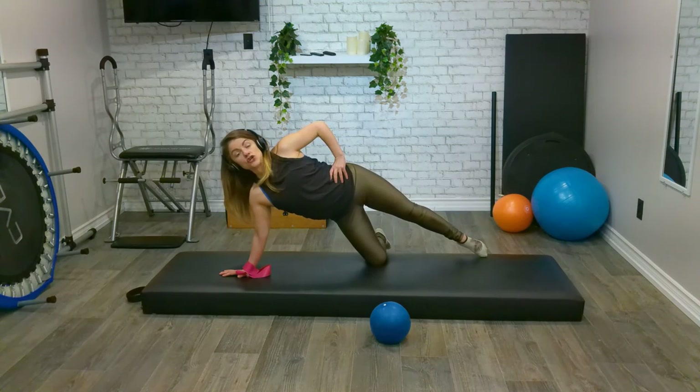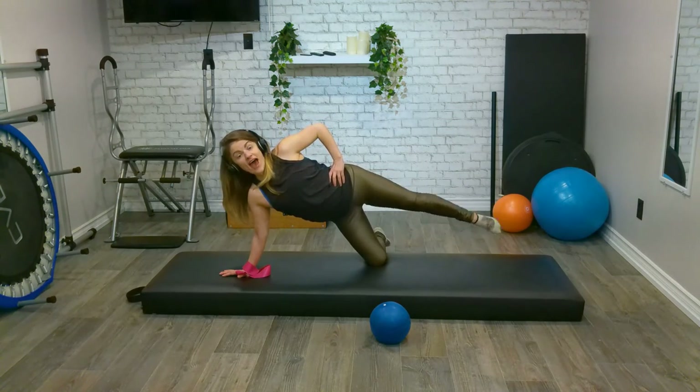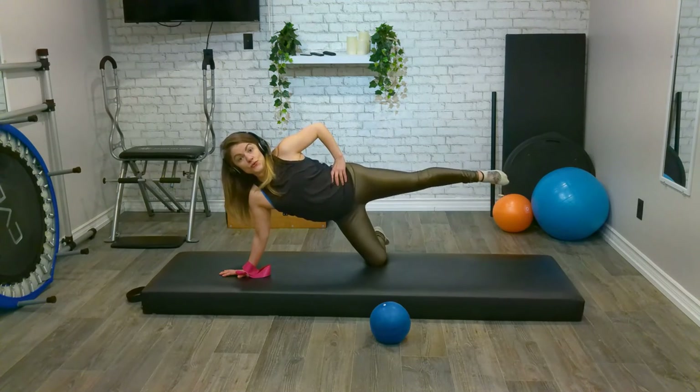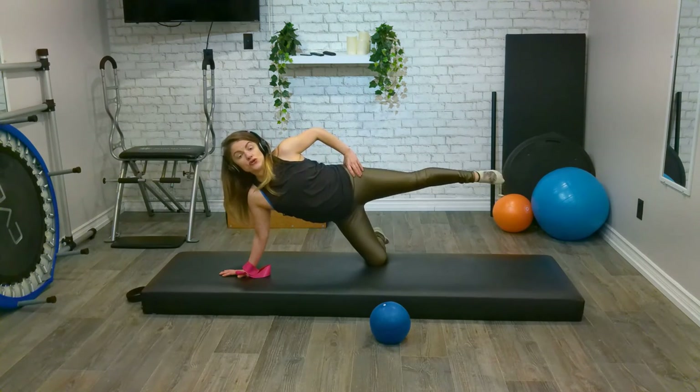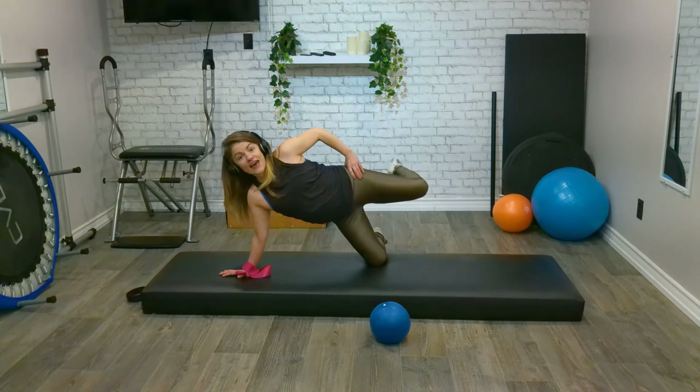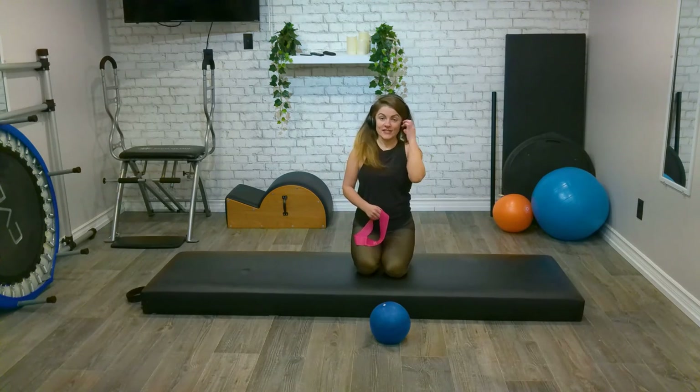We have six, five, four, almost there, three, two, one. Last one — come all the way up. Shake it off, guys, shake it off.